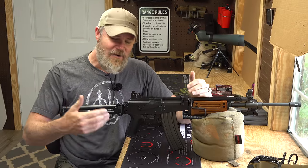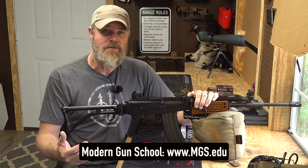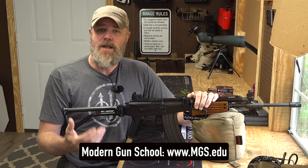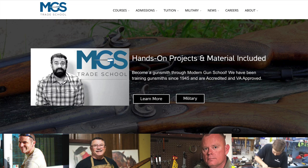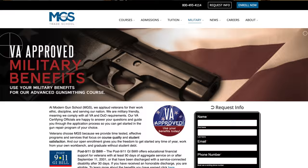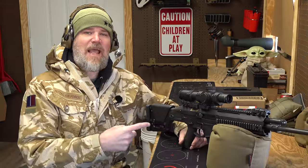I get asked all the time, 'How can I get involved in the firearms industry?' One easy way is to become a certified gunsmith. Modern Gun School has been teaching gunsmiths since 1945 — it's an accredited college, and if you're a veteran with a GI Bill you can use that to enroll. Please check them out; there's a link in the video description below.